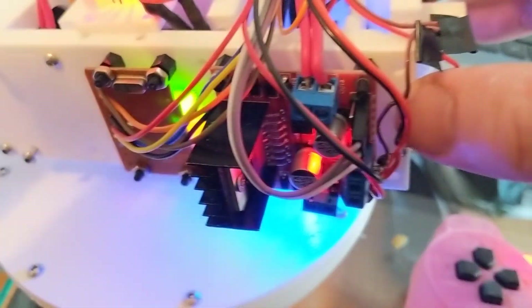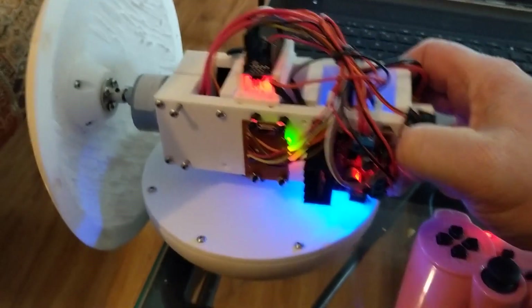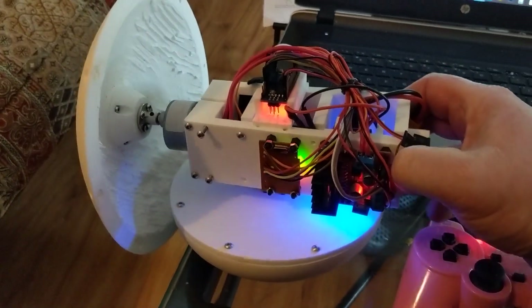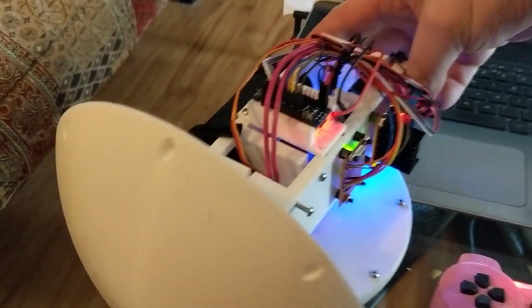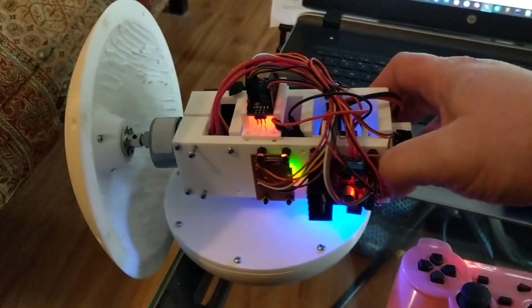There's an L298 motor controller there. There's a servo which turns this reaction wheel. The reaction wheel is filled with sand, so when you turn it the ball can turn. The reaction wheel spins one way and the ball will turn the other way. That's the idea behind that.